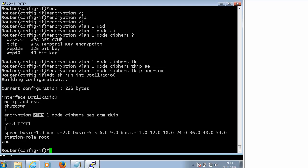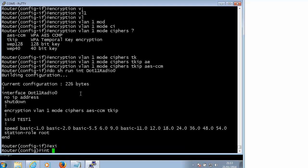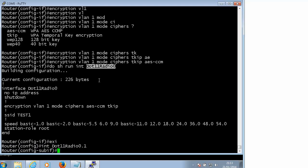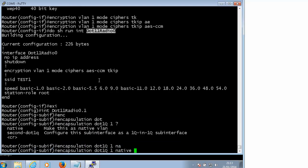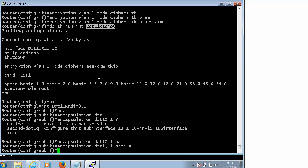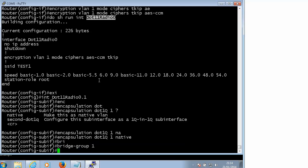Our next step is to create a sub-interface for VLAN 1. I always like to create access points and wireless routers in a way that it is very easy to add new SSIDs. So I want to create a sub-interface - it makes sense to call it 1 because this is for VLAN 1. We are going to use encapsulation dot1q VLAN 1 and you can go native if that is your native VLAN. Of course VLAN 1 is the native VLAN on a Cisco router. Now we will have to bridge it with our LAN interface which is VLAN 1.